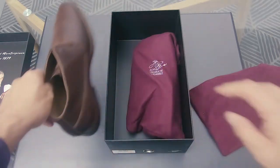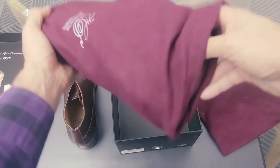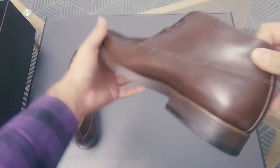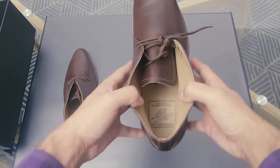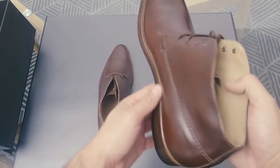Let me get the other one as well. This is the other one. Yeah, I mean they feel fantastic, I gotta say.